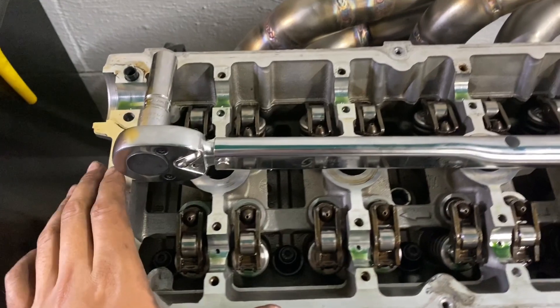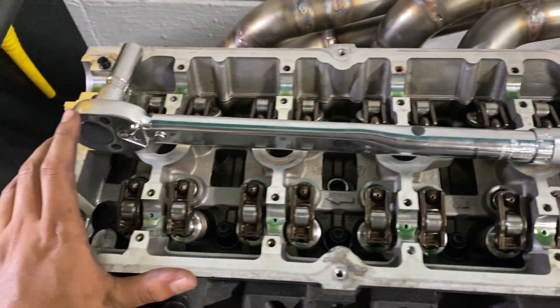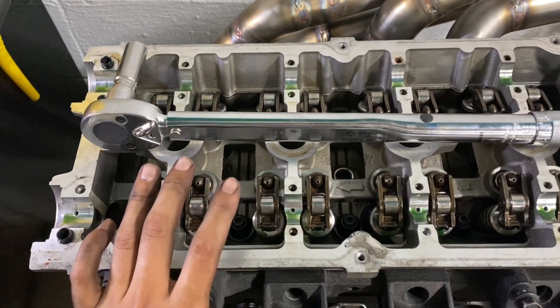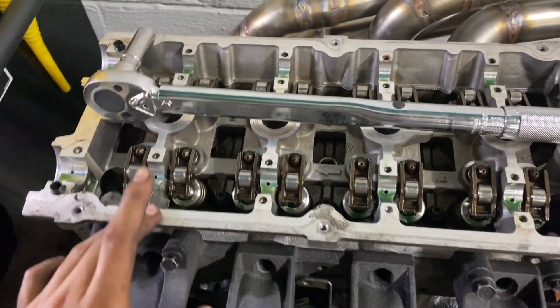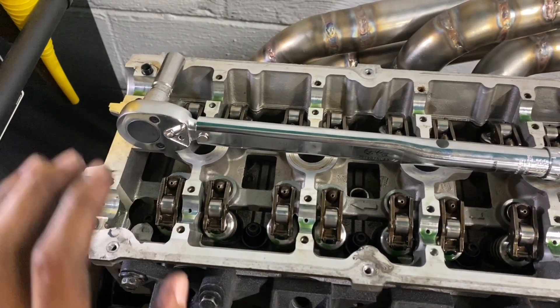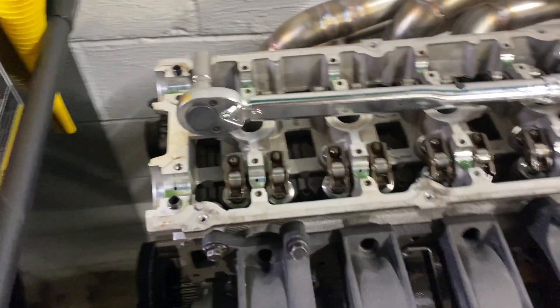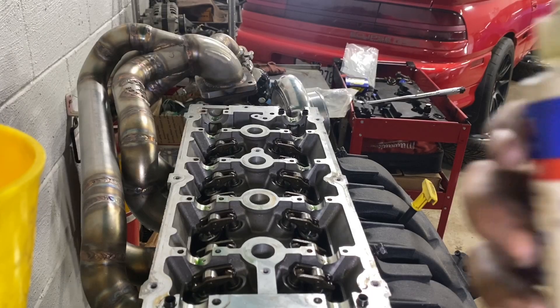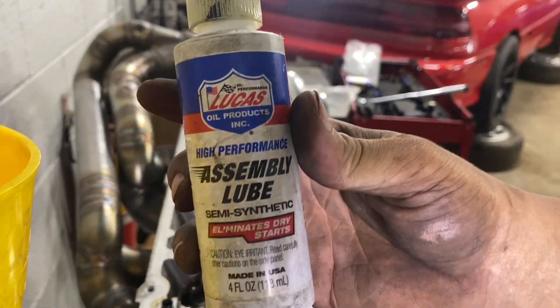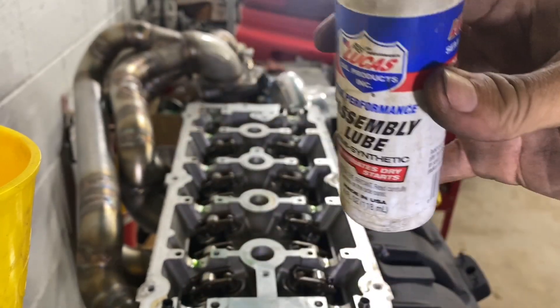As you can see, I got the whole entire head torqued down in the proper sequence. The head is fully torqued down and ready to go. Now I'm going to grab some assembly lube, douse this whole thing including the cams in it, throw the cams back in, put the cam caps on, and get those torqued to spec as well. I'm using Lucas Oil Products assembly lube — this stuff works great.